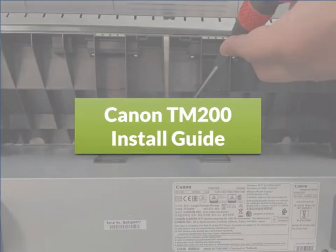Welcome to the Canon TM200 Install Guide. This video will take approximately 15 minutes to complete and contains audio.